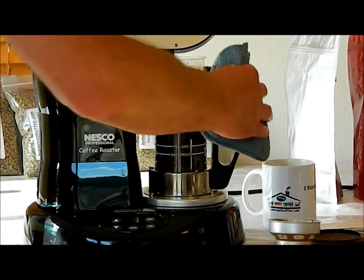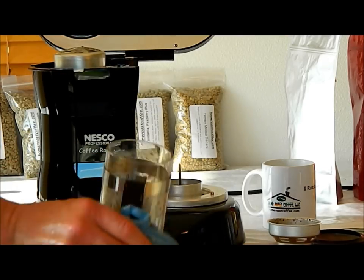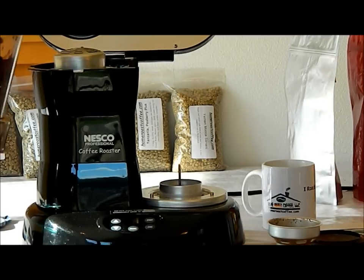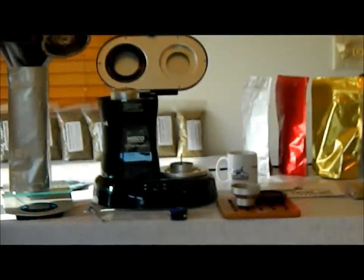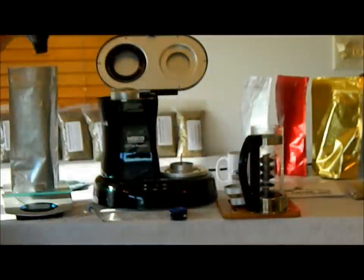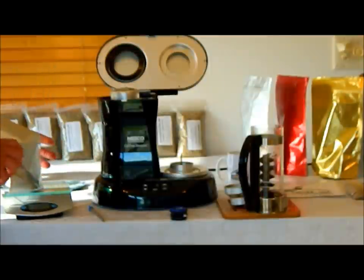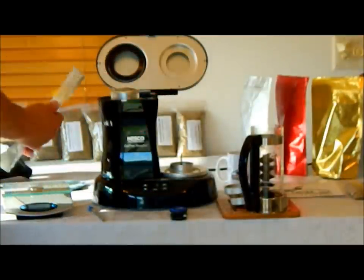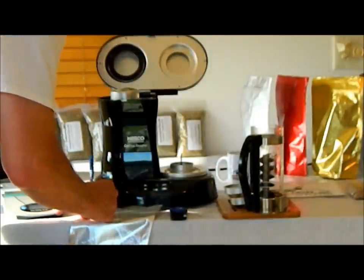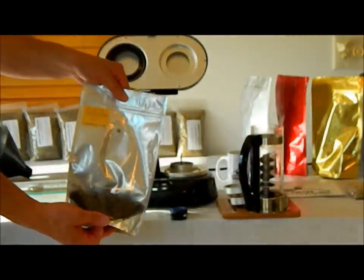Now we take our beautiful roasted beans — this is about an American roast — and we simply pour them into our stand-up pouch. You can use a Ziploc bag, which works very well; just squeeze out the air. I use a funnel to get them into the bag — makes it easy to pour so you're not picking up beans off the table. That's still hot, so we put it where it can't get into trouble. We've got 3.6 ounces of coffee. I like to label my bags so I know exactly what I've got. And there you have it — 3.6 ounces of our lovely Colombia Supremo coffee.